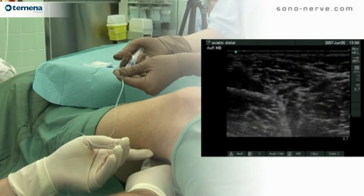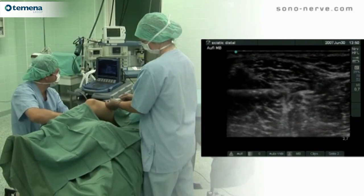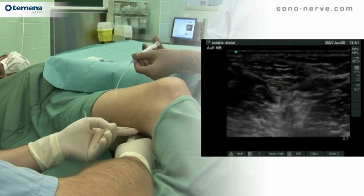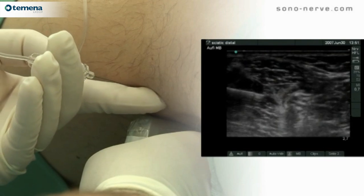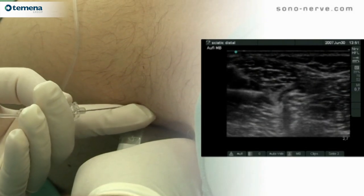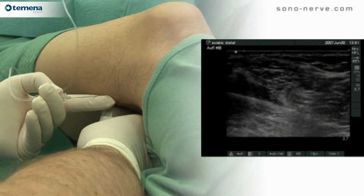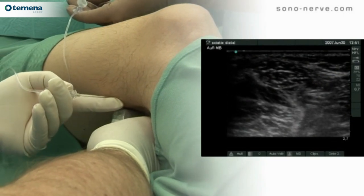Local anesthetic is first injected lateral to the nerve. In order to guarantee effective local anesthetic spread around the nerve, further injections are performed posterior and anterior to the nerve. In manipulating the needle around the nerve, it is important to avoid an intra-neural or intra-fascicular placement. Visualization of needle movement is therefore important to avoid this complication.